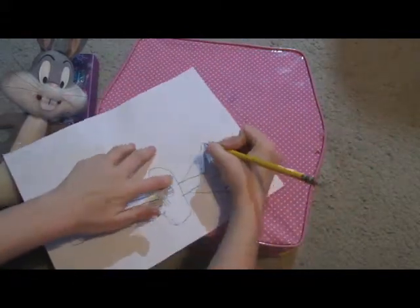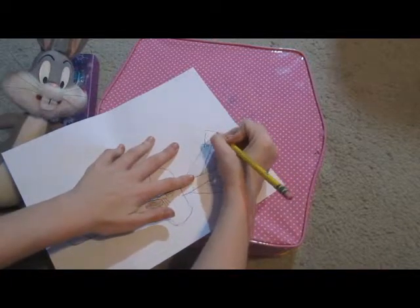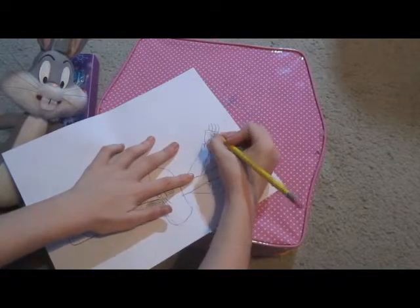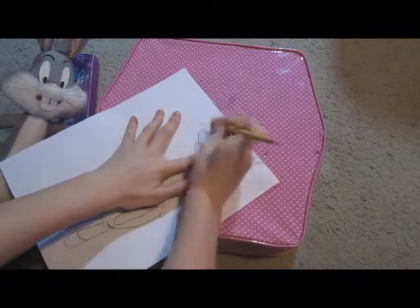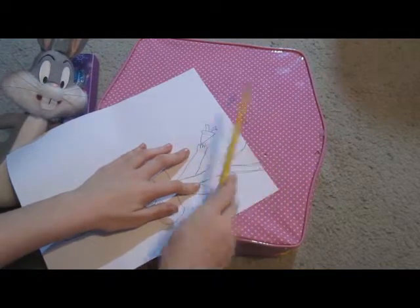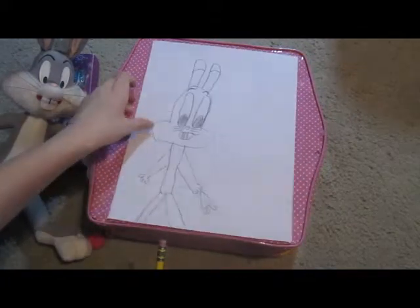We have to flip this around so we can draw his carrot. What's up, Doc — that's our Bugs Bunny impression. Those are bad carrot leaves, but yeah. It looks like he has a mohawk — a carrot mohawk. That's a new thing now. We're gonna make it so it looks like he has bunny ears, because that kind of looks like he has bunny ears.